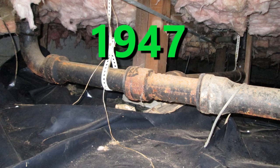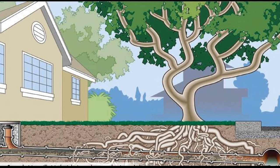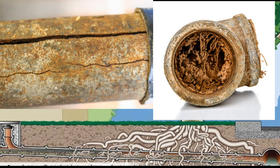My house was built in 1947 and when the house was built they used iron pipes for the drain lines. My main line that runs under my lawn is still iron and likely has cracks, and roots have gone inside of it.